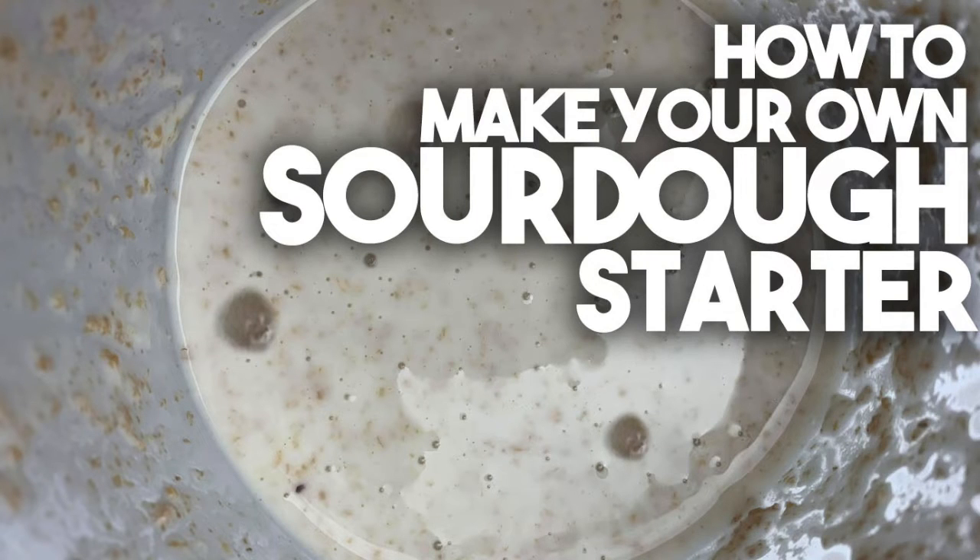And Michelle is going to show us how to make a sourdough starter. Now all of us want to learn how to make bread, especially at this time when we're all in lockdown and there's no yeast available. Michelle is going to show us how to do it. Over to you, darling. Thank you, Karen, that was really nice of you to say, and you know, your kid is welcome here anytime.